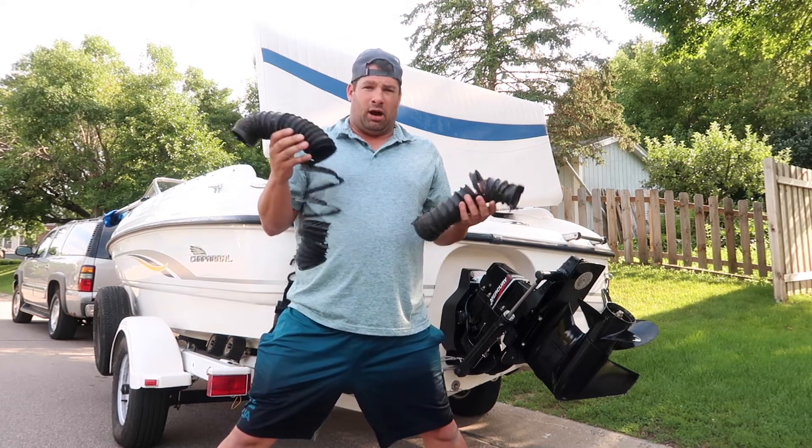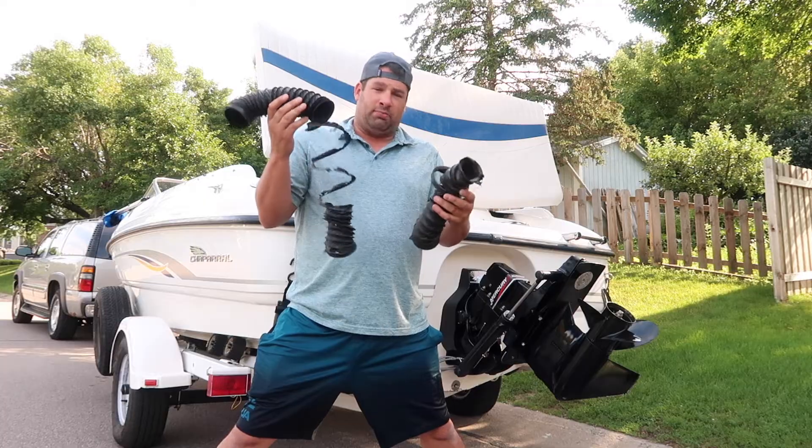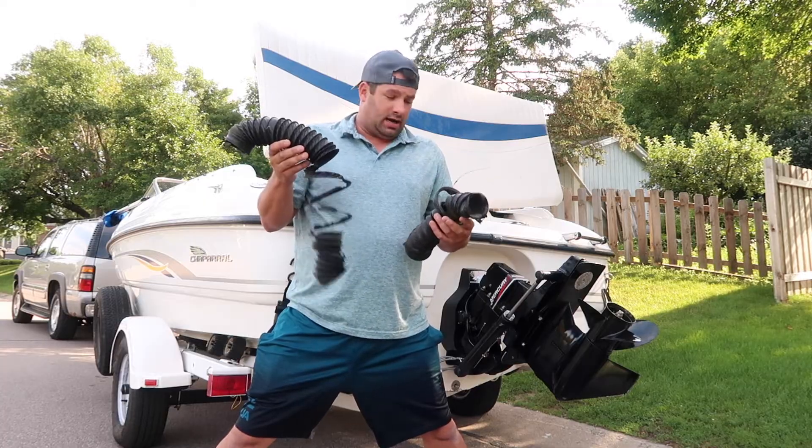In this video I'm going to talk about the blower motor in an inboard outboard boat, or inboard, and why it's so important to have one. It's extremely dangerous not to have a blower motor.